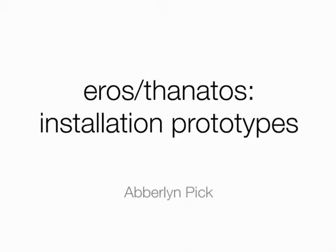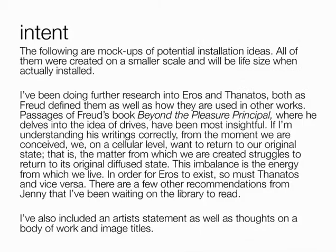Hello, Aberlin. I like your idea for your installations. I think you have some good ideas for these prototypes. I was reading over your intent, and everything is starting to come together. It's starting to make a lot more sense.